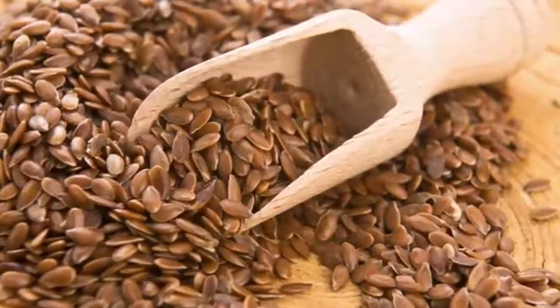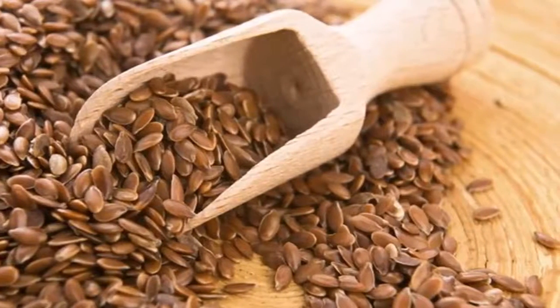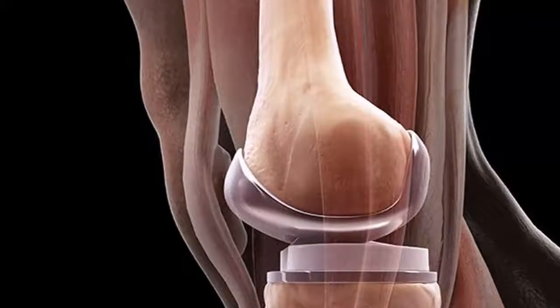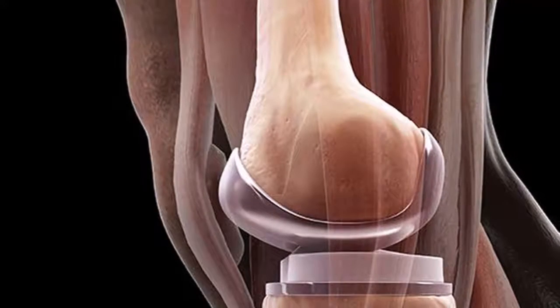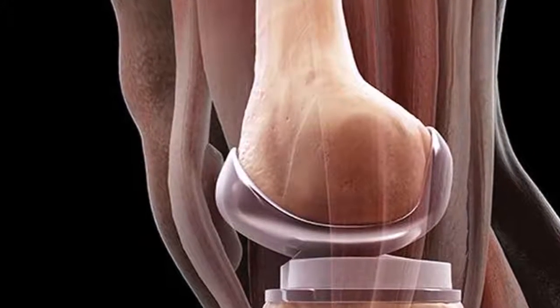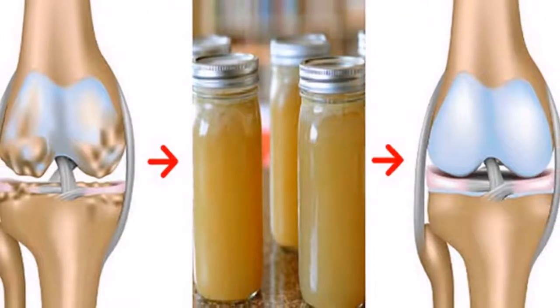The doctors are surprised. This recipe strengthens and restores bones, knees and joints. According to doctors, improper posture is one of the biggest causes of back, joint and leg pain. That is why we must improve our position in order to avoid major problems.